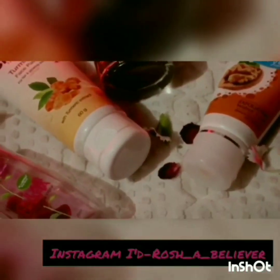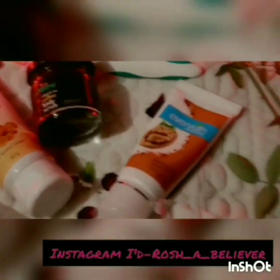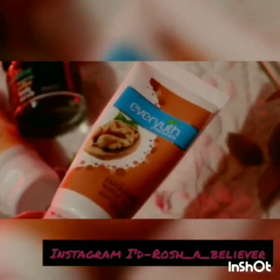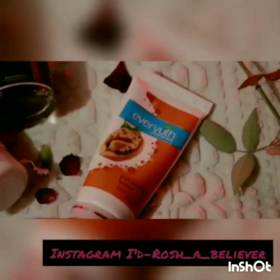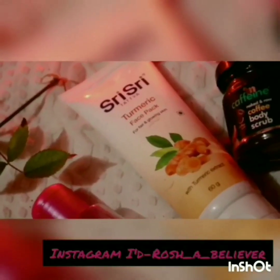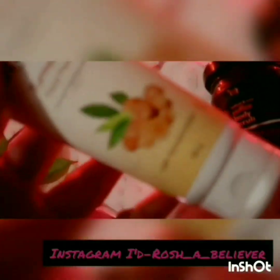After rose water, I'm using a scrub. I'm using Ever Youth — it's good for me and fits my budget.